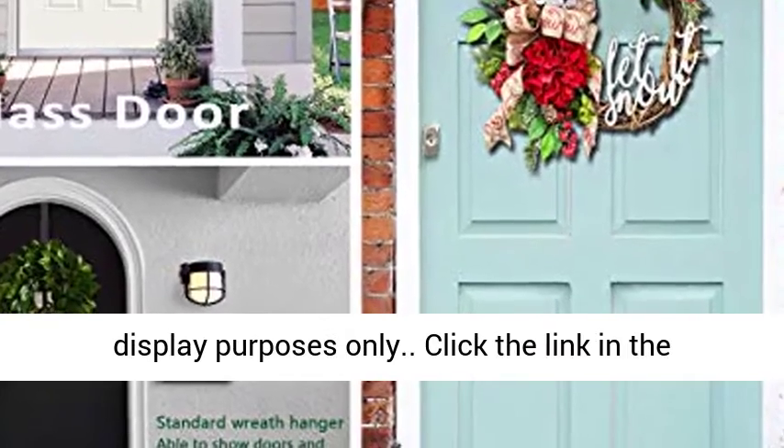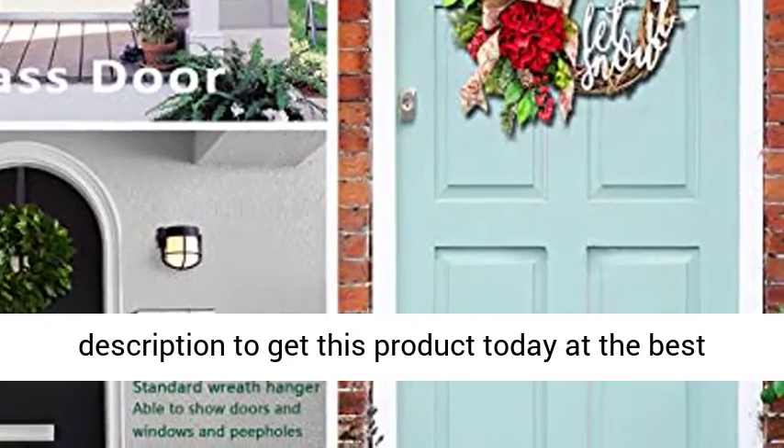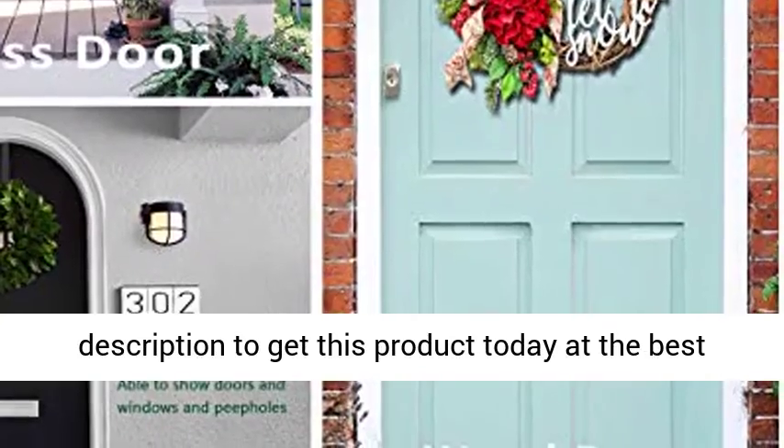Note: wreath pictured is for display purposes only. Click the link in the description to get this product today at the best price.